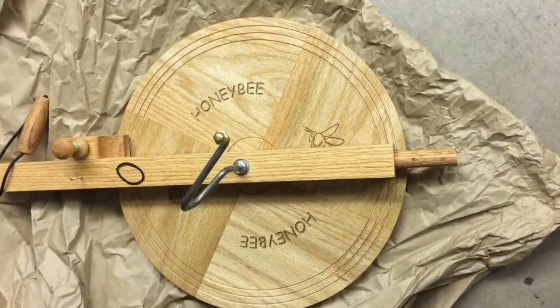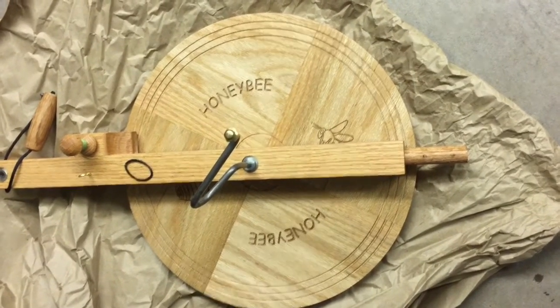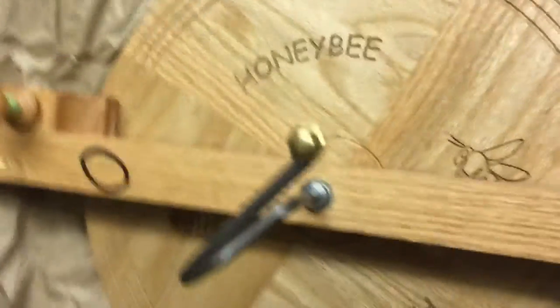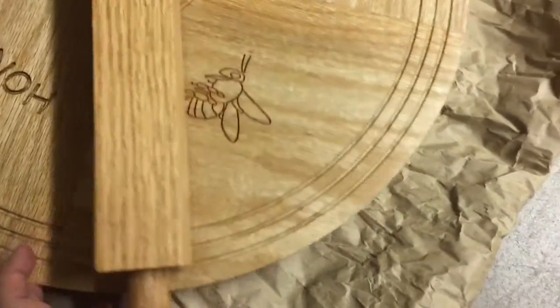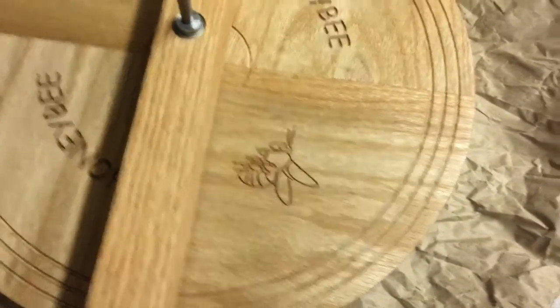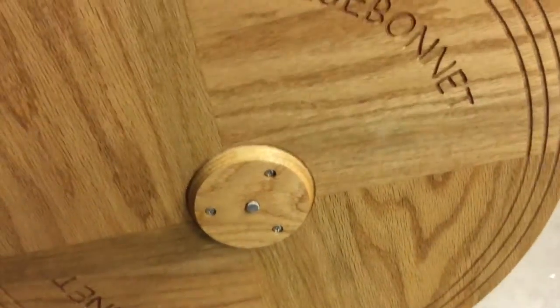I hope you can see the first coat of oil has gone in — it's starting to look really pretty. Look at that, it actually does bring the most pretty portion of the maple. I love the details of the burned honeybees. You can see it looks a lot better.